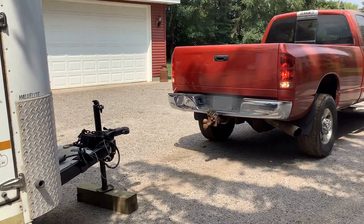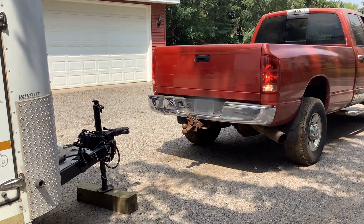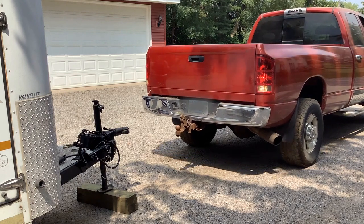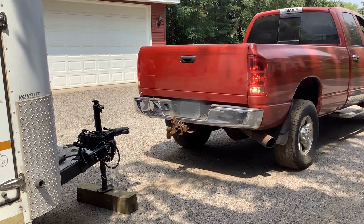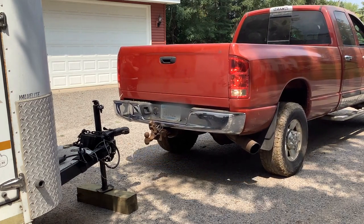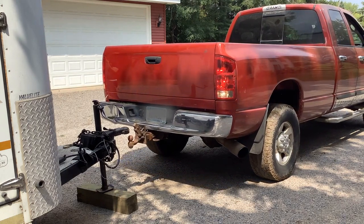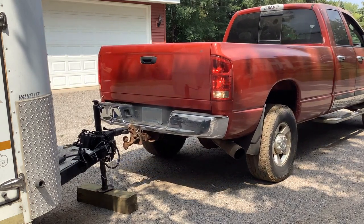When hooking up your bumper pull trailer, it is best to develop an order and system that works best for you and is repeated each time so steps are not missed. Start by slowly backing up the truck to the trailer while paying special attention to the alignment and height of the trailer hitch and the truck ball. Even if the trailer was recently unhooked, never assume that your hitch height is correct.